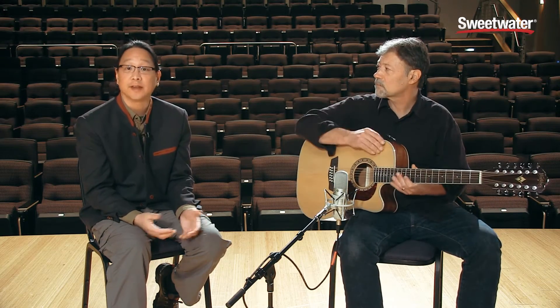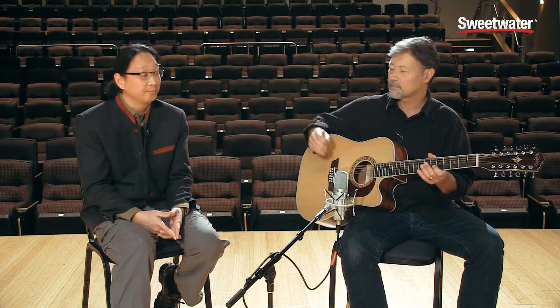If you've ever thought of adding an affordable 12-string to your arsenal, this is a great choice. 12-strings bring a voice that is truly special and that you can't really get from a 6-string with a chorus pedal. So, the Washburn HD10SCE12 — let's listen to it.